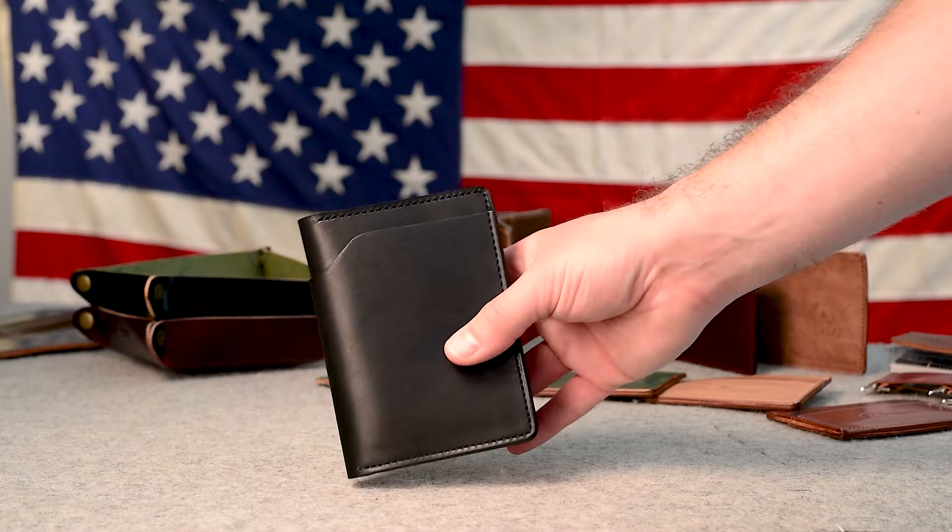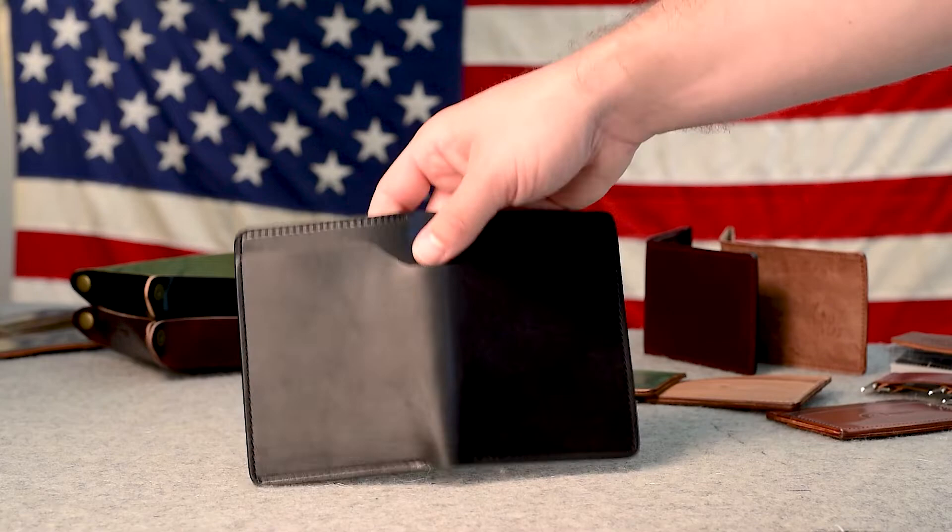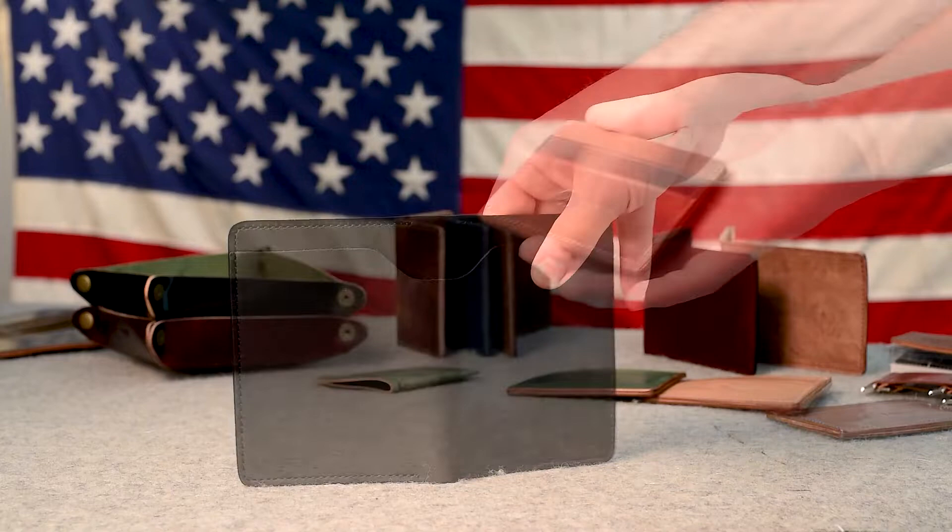Dublin is also a vegetable tan leather, so it does mold around its contents very nicely. In fact, the Dublin — including this Black Dublin — all the Dublin colors are tanned using the same tree barks that are used to tan the shell cordovan.